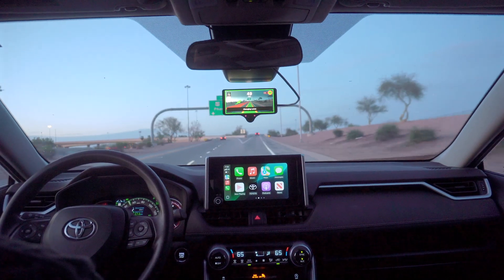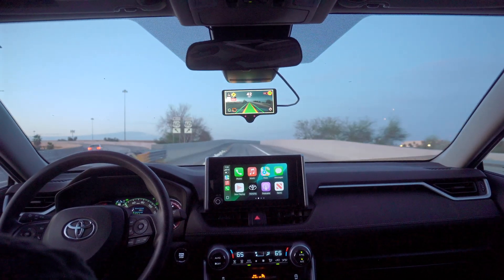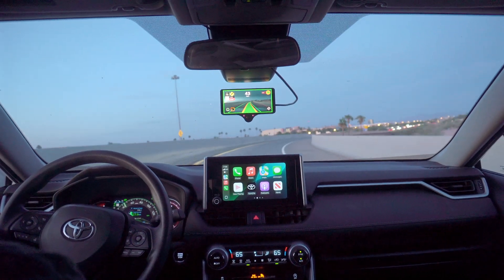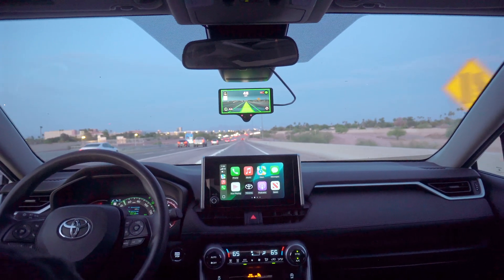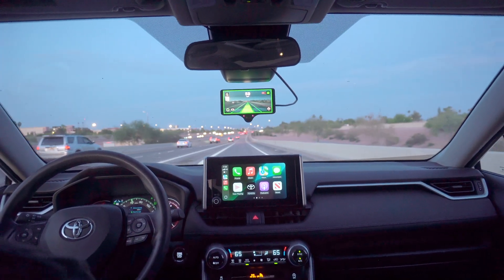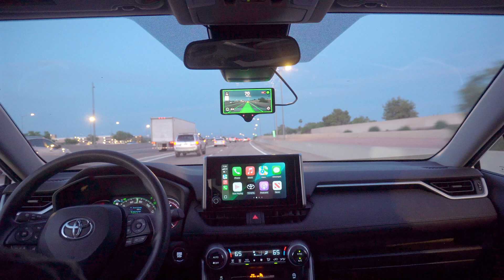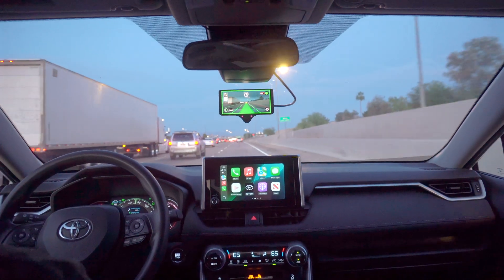Now this is weird — we're going 50, 45, 42. I'm going to take over because it's recognizing this curve here, but this is pretty slow. Now I'm curious if it'll speed back up, since we are set at 73. And it is speeding back up. It took it slow to be safe, but it did that entire curve on its own, so props to FrogPilot there. It's got another point.